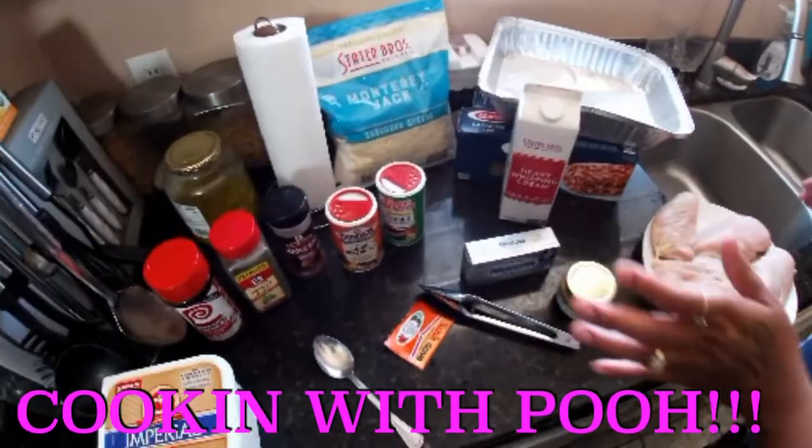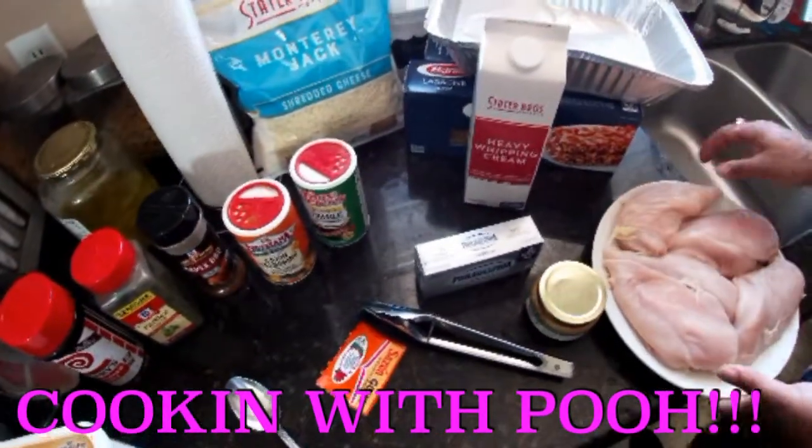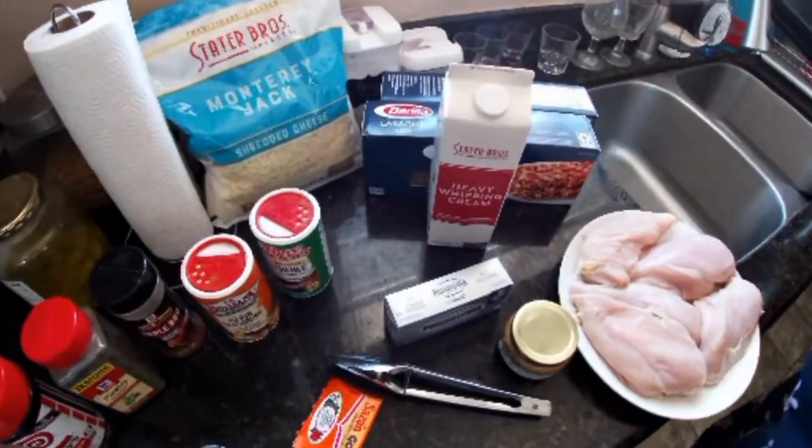Hey guys, I'm back with another video. I haven't been back in a while, but I'm making chicken lasagna.